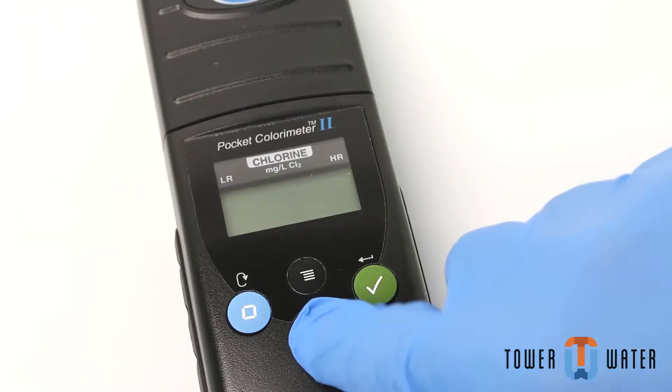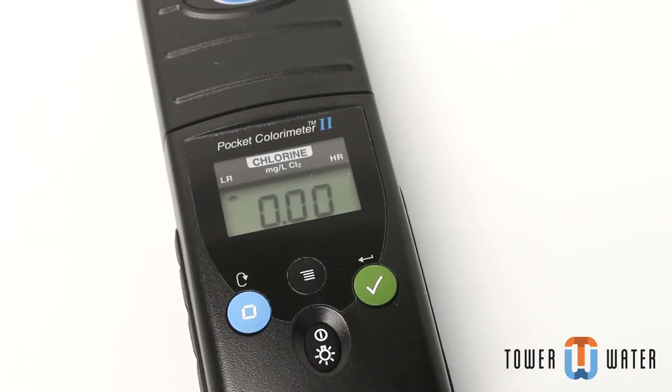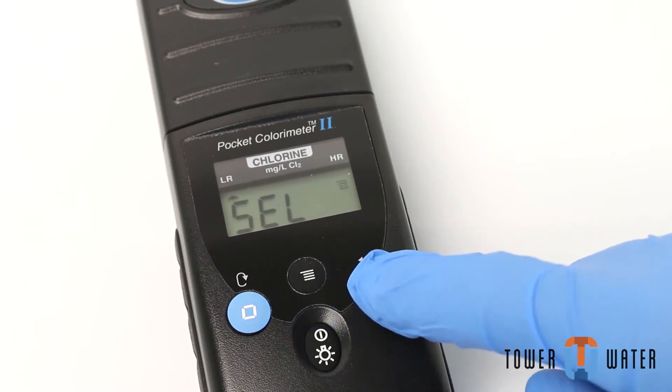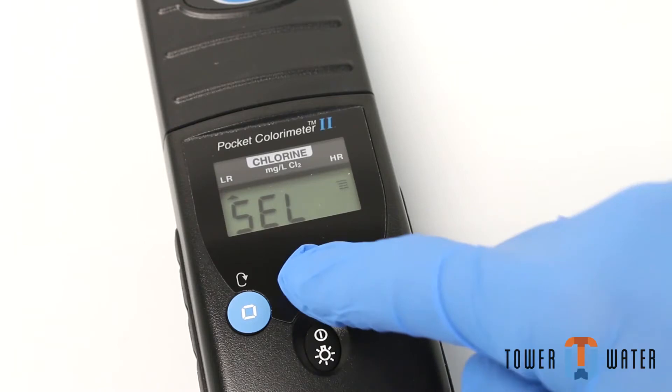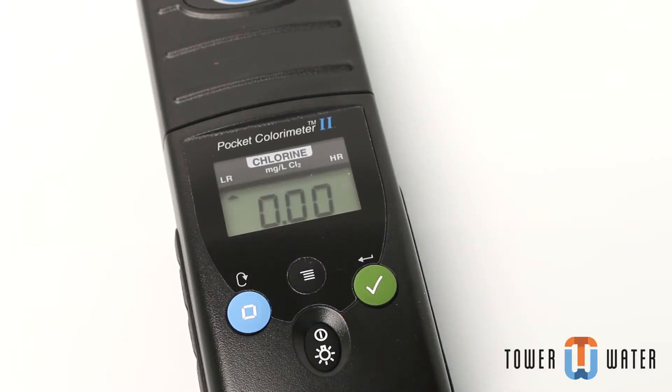Press the power button to turn the meter on. If the meter is not in low range mode, press the menu button, then press the enter button to toggle between HR and LR mode. Press the menu button again to accept.